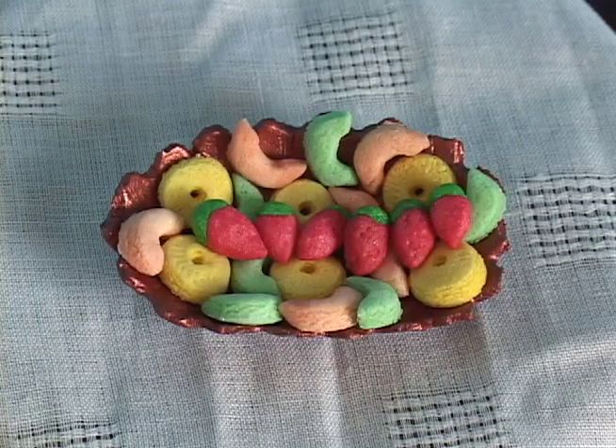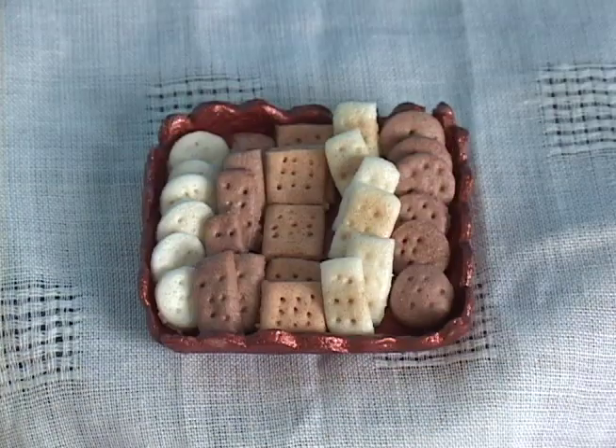And now you can serve your dolls an elegant buffet. See you soon!